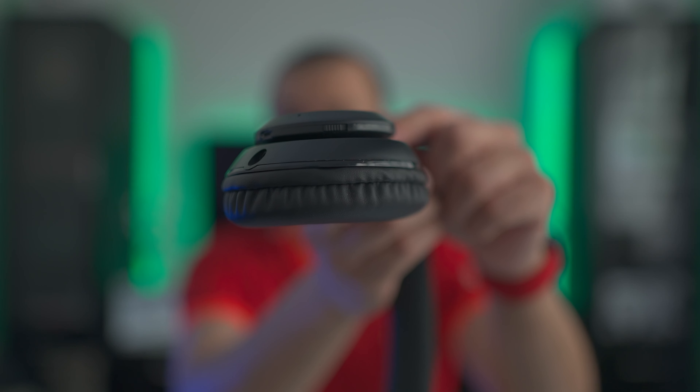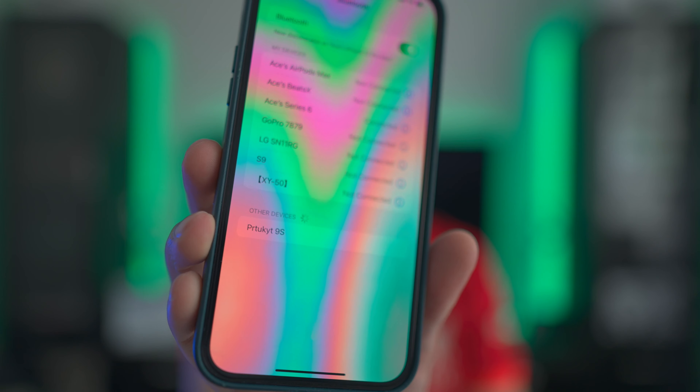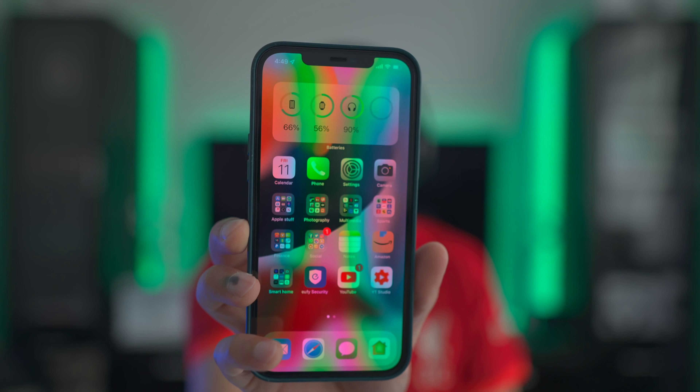Putting them on, they do give a fair bit of isolation. On the bottom there is the power button — switching these on, we get a blue and red flashing light. Pulling up Bluetooth on my iPhone, the headphones appear at the bottom and once I pop them on I get a little chime and they're connected. Interestingly, on my phone screen I actually get a battery percentage — currently showing 90% — which I wasn't expecting to be integrated into iOS, so that's a nice bonus.